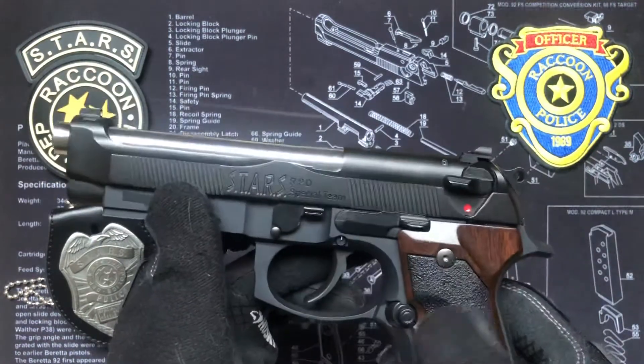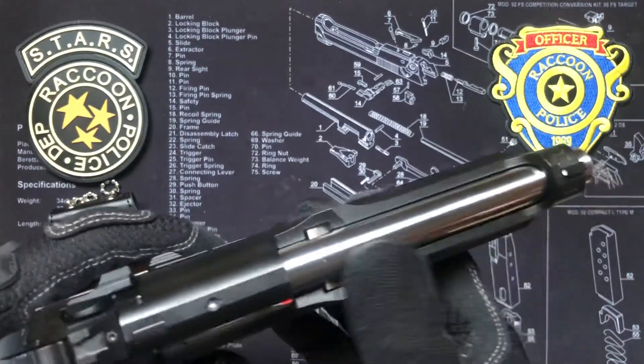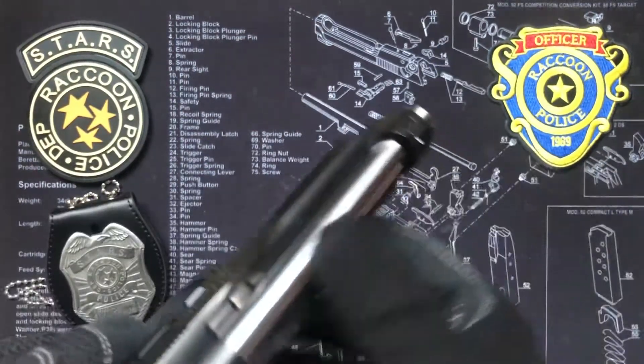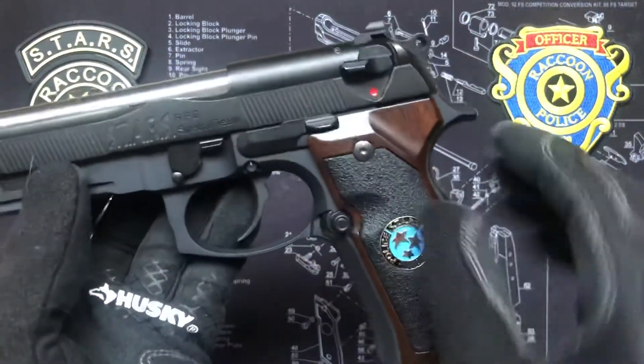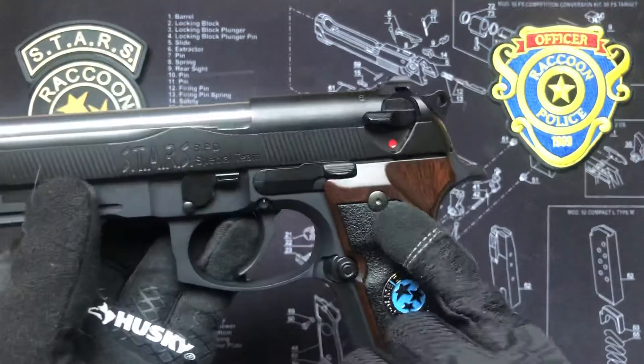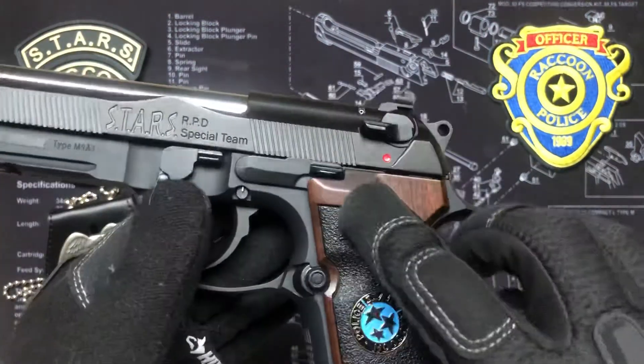I didn't opt for the extended slide stop since Jill does not use one — she opted for the OEM version. The barrel is from a PT92, so it's nice and shiny just like the one in Tokyo Marui.